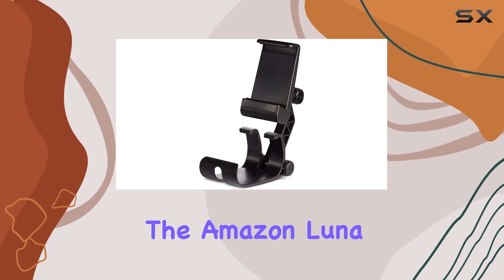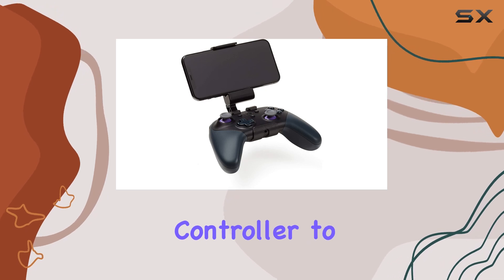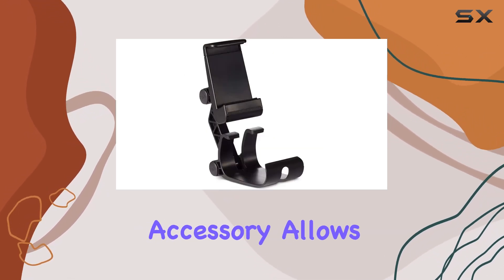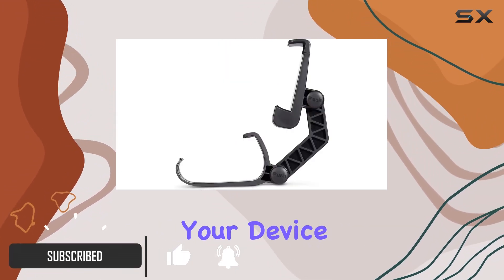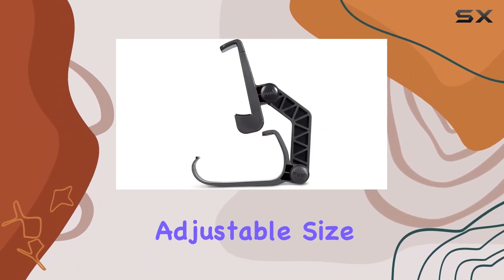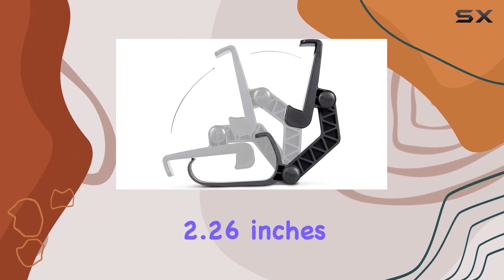Today we're diving into the Amazon Luna Controller Phone Clip, designed exclusively for the Luna Controller to elevate your gaming experience. This convenient accessory allows you to seamlessly connect your Luna Controller to your smartphone, transforming your device into a portable gaming console. One standout feature is the adjustable size, accommodating smartphones with a width ranging from 2.26 inches to 3.74 inches.